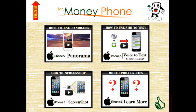Also check out some of our other great how-to videos on the iPhone 5 — we'll show you some cool stuff on how to use your new iPhone. And be sure to visit MrMoneyPhone.com, where we pay you top dollar for this and other model cell phones. Thanks for watching.